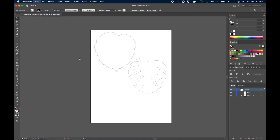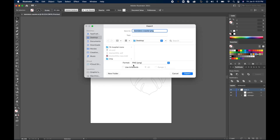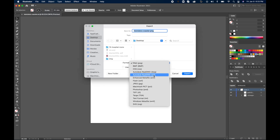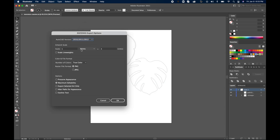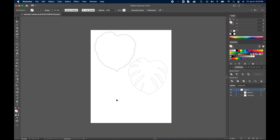Now we're going to export it. Go to File, Export, Export As, and because we're bringing this into Fusion 360, we're going to save it as a DXF file. Hit OK, then change Points to Inches, and make sure the scale is one inch to one unit because that is the scaling that Fusion 360 uses.